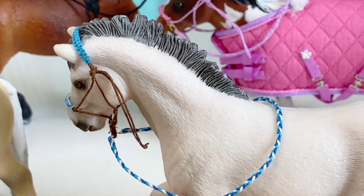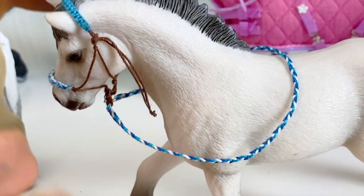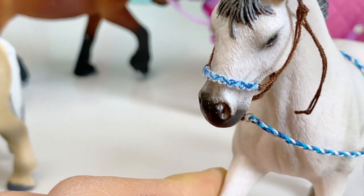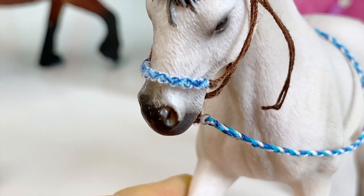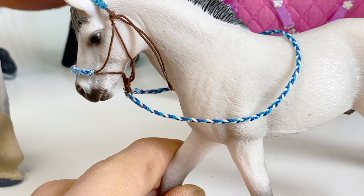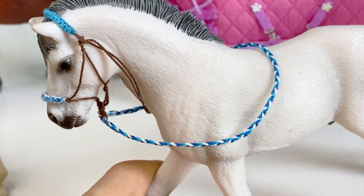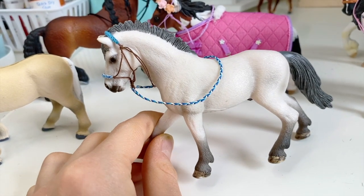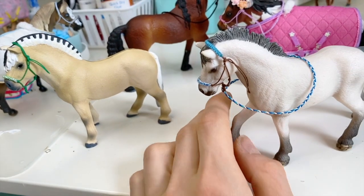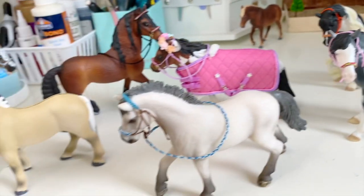Lastly, this is the Kamar stallion and I love this one. The braid looks like little waves, and I love the brown and blue together — I think it looks really good. Honestly, I can't choose a favorite; they all look amazing in their own way.